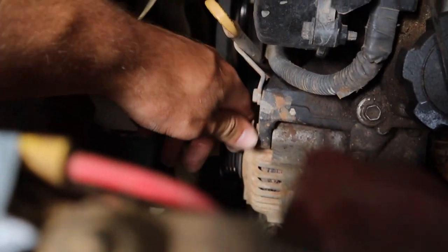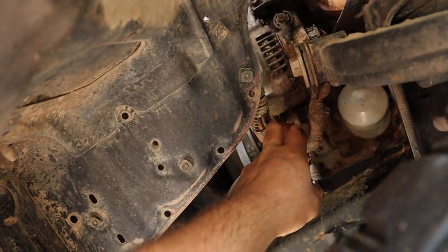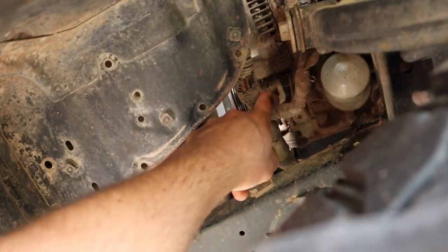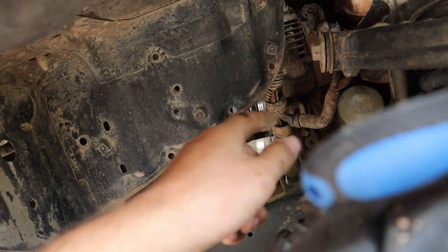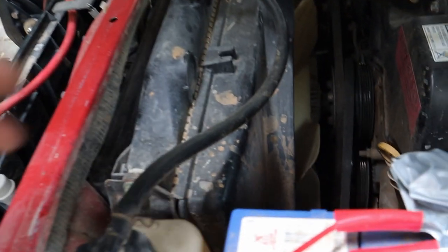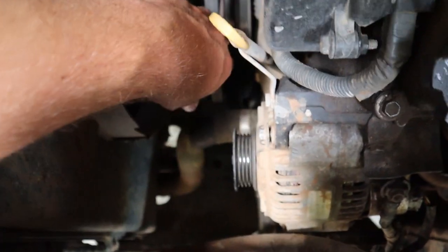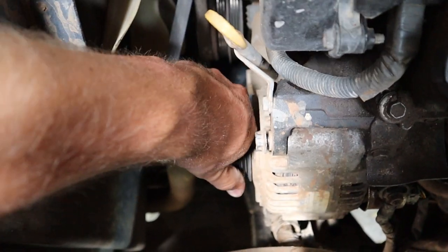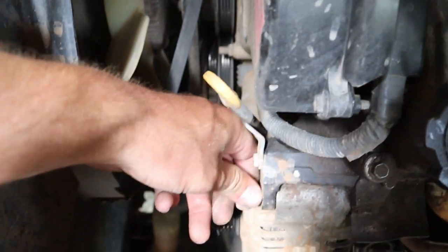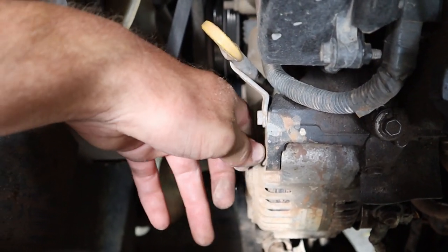Once the top bolt is loose and the plug is off, there's an adjuster bolt just under here — it's behind this wire. That's the adjuster that moves it back and forth. Once you undo that, the alternator will swing freely. Then I've just taken the belt off, swung it back in, and the belt popped off. Now undo the main bolt fully and it should slide out and come out altogether.